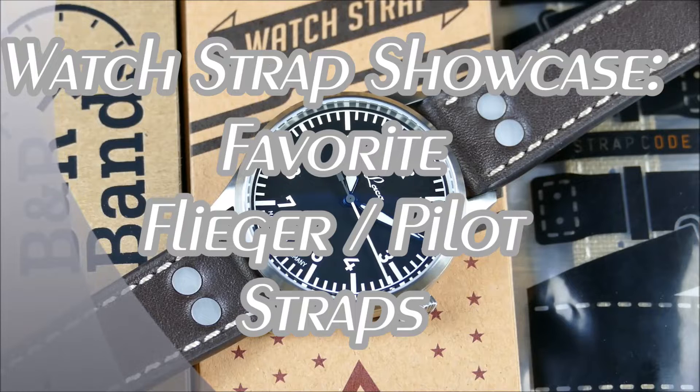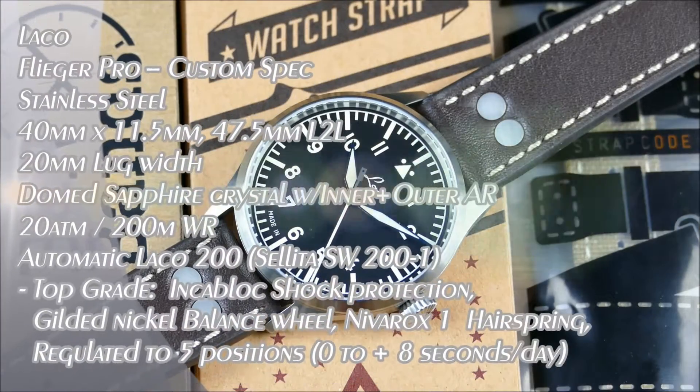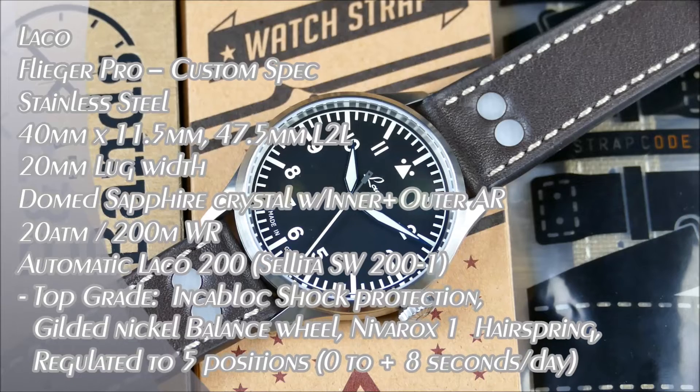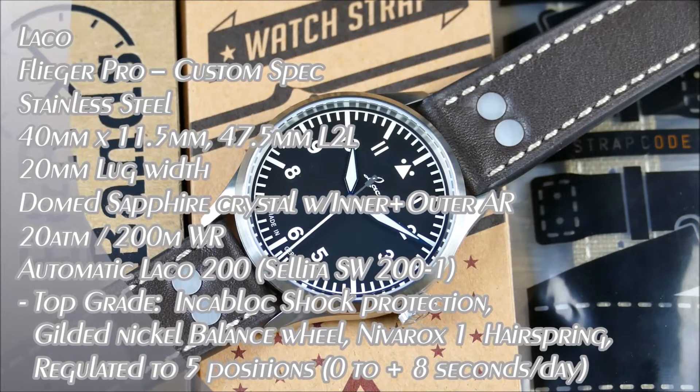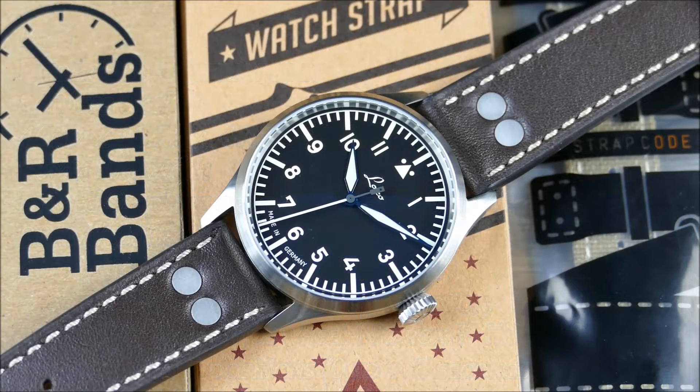Welcome to another episode of On The Wrist From Off The Cuff. Today we have a cool update that we kind of discussed during the full review for this piece — the LACO Flieger Pro to my own personal customized specification. I love this watch, and part of that love comes from the fact that it is super versatile. LACO isn't the inventor of the A-Dial, although they are one of the first few to really make it something mainstream.